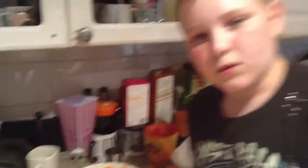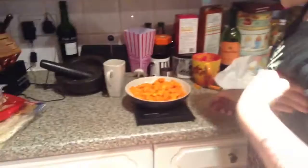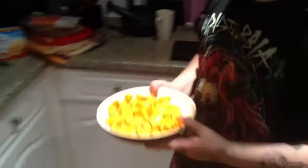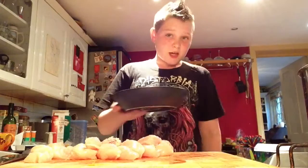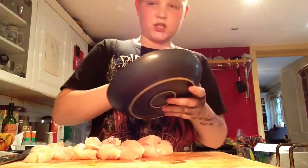After you've chopped and scooped out and prepared the squash, you need to measure out 12 to 13 ounces of the chopped up squash on the scale. Then you need to put it in boiling water and let it boil. It will boil for 10 minutes. To prevent further washing up, use the same bowl that you used to measure the weight of the squash.